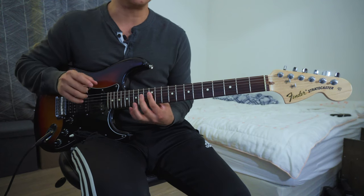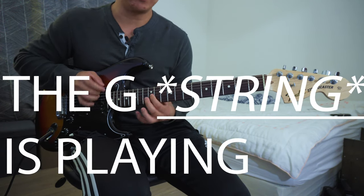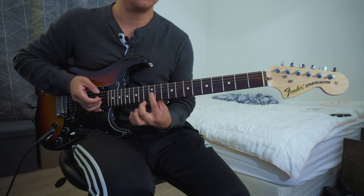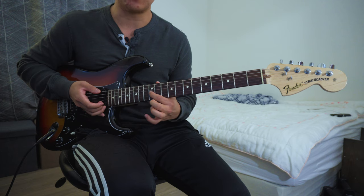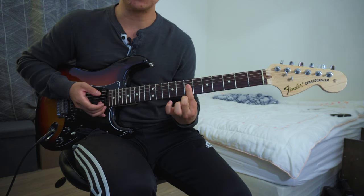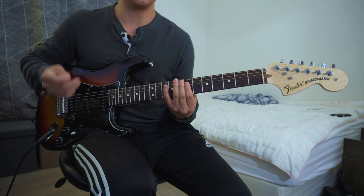If you want to play this in a different key, you need to know what note the G string is playing. This is working in the key of G because this note here is the note G. If you want to play in the key of D, find the D note on the G string, right here. Once you know this is the D note, bar those three strings — the D, G, and B string — and now you can play this in the key of D.